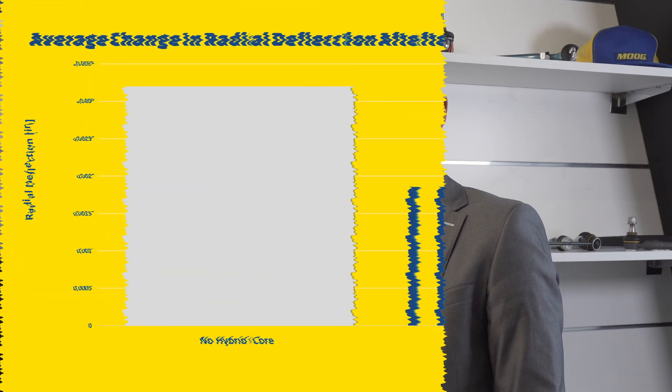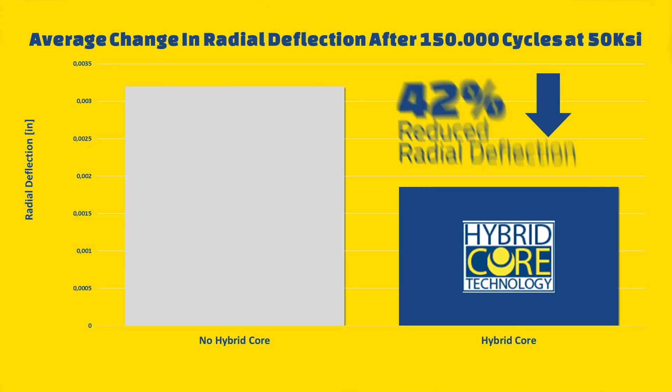Moog has designed carbon fiber reinforced bearings for increased durability. The improved friction properties result in a reduced radial deflection of up to 42%.